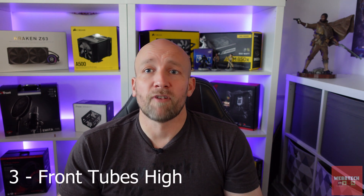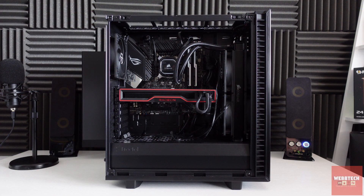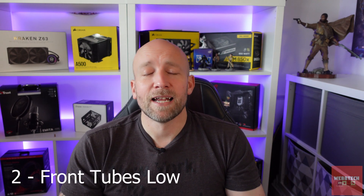Number three is the traditional front mounting with the tubes at the top. So long as those tubes are higher than the pump, you've got absolutely no problems — and as we saw today, this gave the best cooling results overall. Number two is front mounted with the tubes down. This isn't always possible because the tubes aren't long enough, or a long GPU might block it. But it's good because air gets trapped in the top of the radiator. If air ends up in the pump you'll hear it, but just tip the system while it's switched off to work the air back into the radiator.